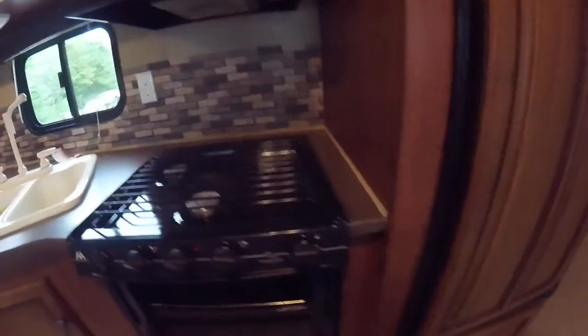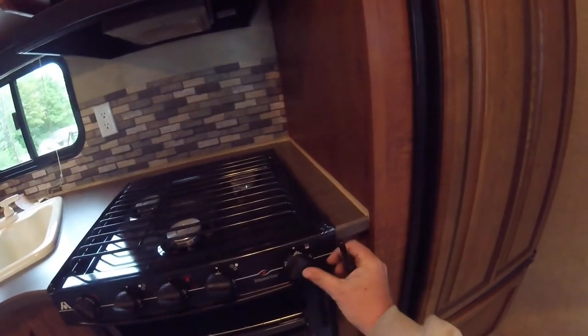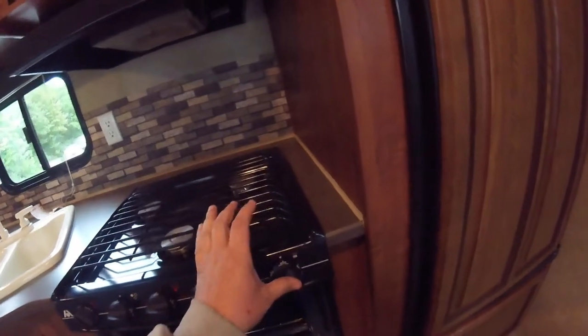For the oven, to light it you just turn the knob until it goes to pilot. Once it's at pilot, push in on the knob and light the pilot from underneath. Continue to hold the button for 5 to 10 seconds. When you release it, the pilot will stay on and then you can turn it to whatever temperature you want.